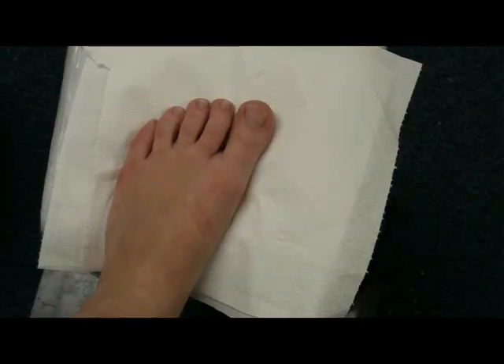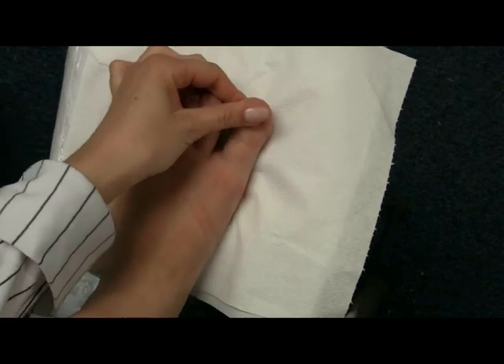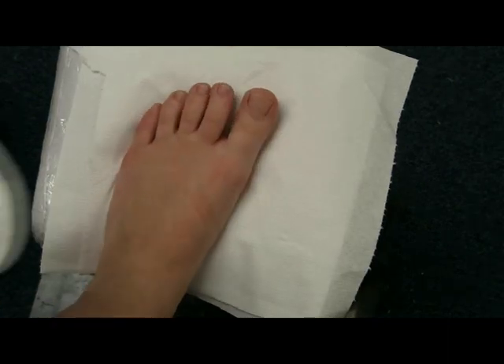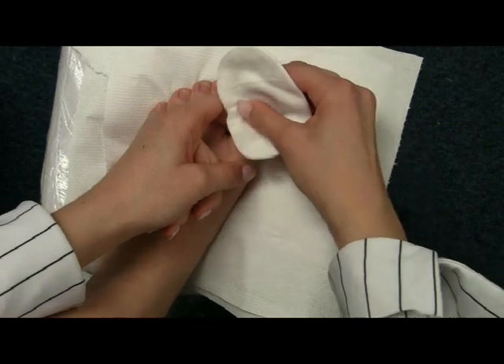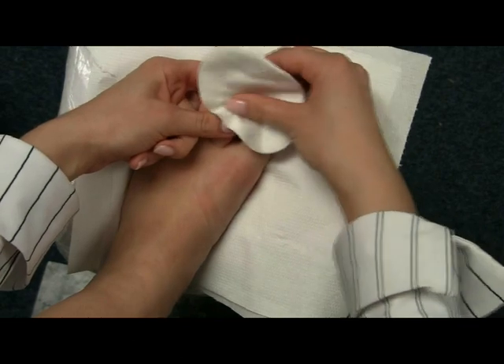You can see quite a big difference in how my feet were and how they are now. To make them even more perfect, I'm going to do a French manicure on my feet. Because we just applied some cream, we need to use nail polish remover to remove it from our nails. Make sure the nail polish remover hasn't got any moisturizers or oils in it, because that will leave your nail oily and the nail polish will not last long.